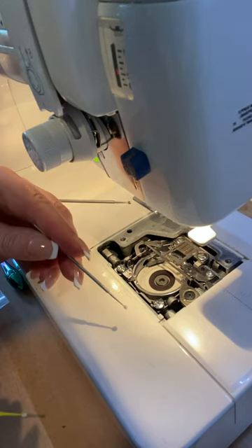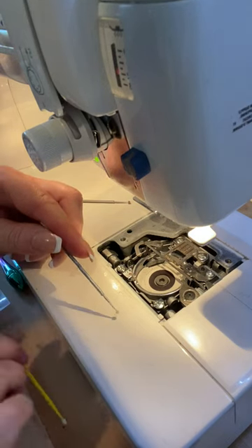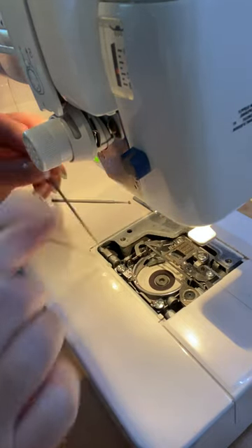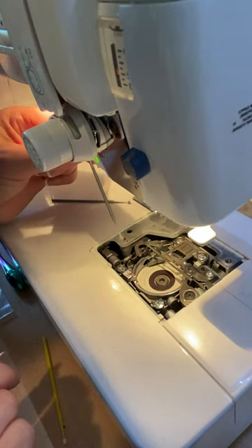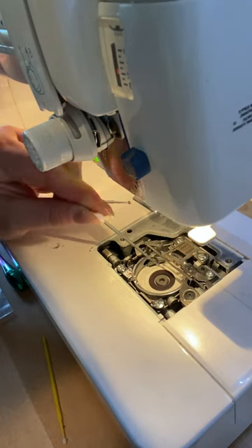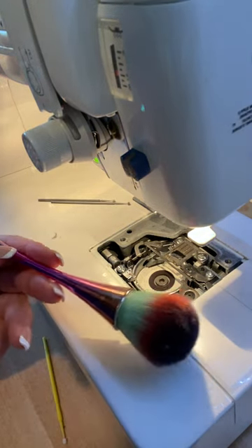You can get these in different kinds — this is a Tooltron brand. This one comes in yellow, pink, and blue, and it's from Quilt in a Day. I basically just go around in here, clean all the little crevices out, and stick it in as far as I can. There's some more fuzz there — I just take it off with my fingers. I got quite a bit out.